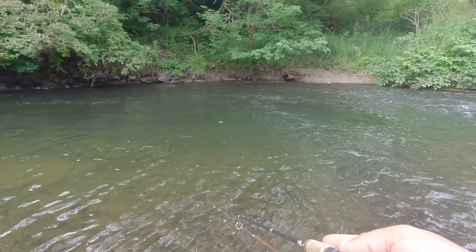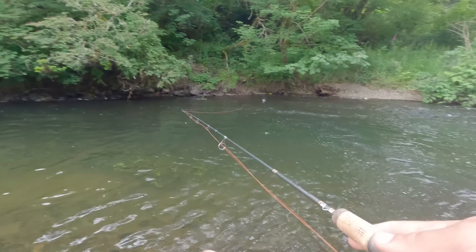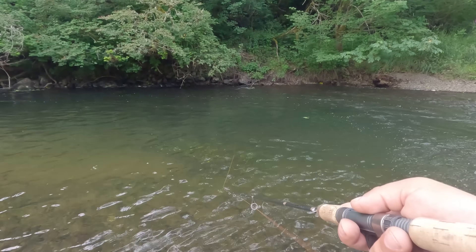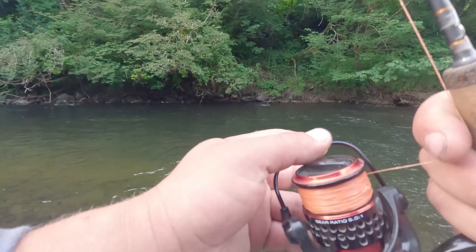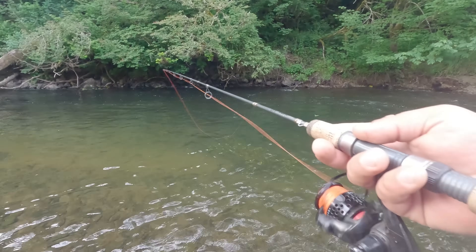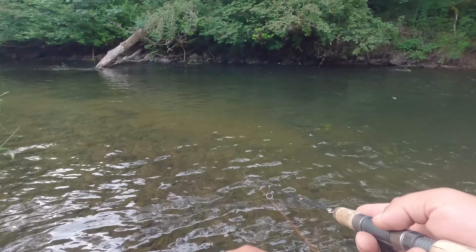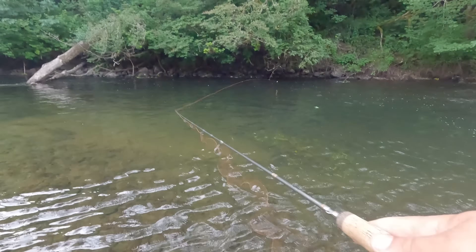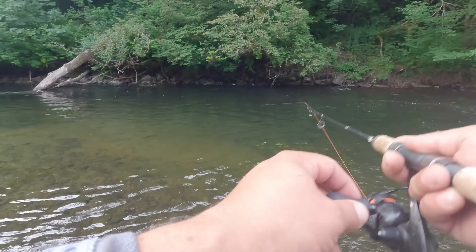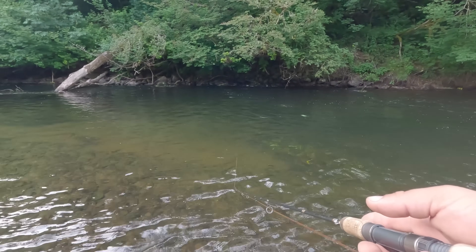Getting hit right away — there's a testy little guy in there. Just had one on again and lost it. Three strikes in a row, zero for three. User error, operator error — the lures are working, the bobbers are working, the jigs are working. I'm not working!